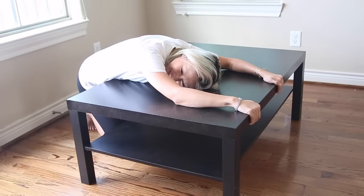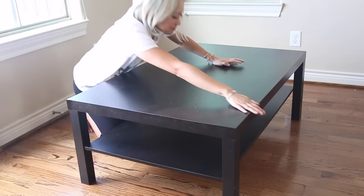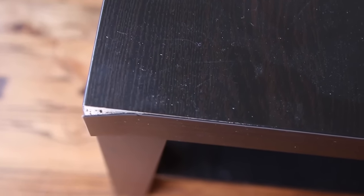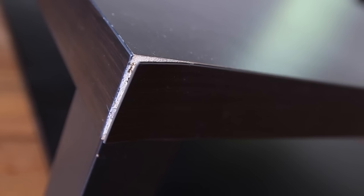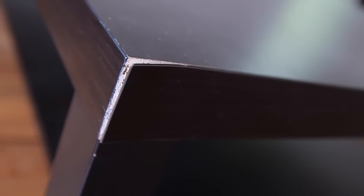We're going to go ahead and grab all of our stuff and let's get started. First, you're going to need a coffee table. There is nothing wrong with this one — it just is too bachelor for me, so we're going to make it all pretty. When you buy or inherit used furniture, there are going to be some boo-boos on it, so we're going to go ahead and fix this little corner real quickly with one simple easy step.